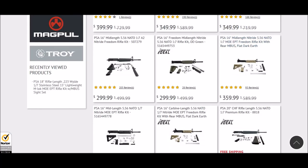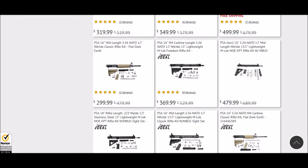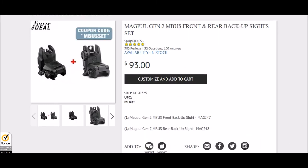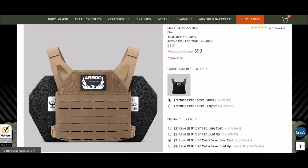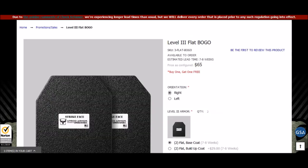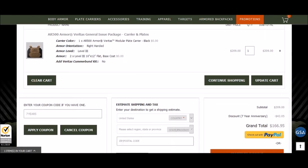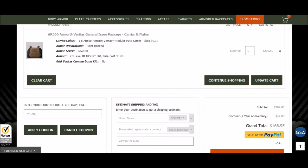That about wraps it up for my Labor Day suggested deals. These are the best deals I've seen, and I hope you found something you've been looking for at a better price than you expected. If you're new to the channel and like this content, hit the subscribe button. If you appreciate the content, hit the like button. If you know of great deals, comment down below, and as always, thanks for watching. I hope this saved you some money — have a great Labor Day weekend.